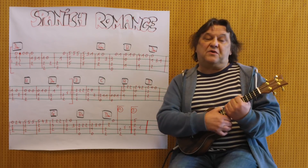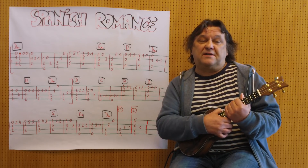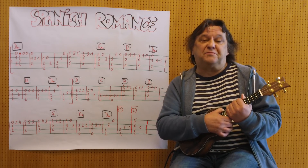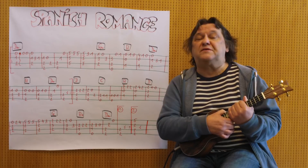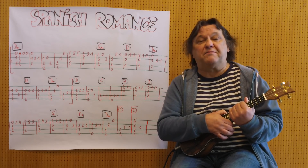Hallo, mein Name ist Helmut, ich komme aus Tirol und ich zeige Ihnen im Video, wie man die spanische Romanze als Instrumentalstück auf einer Ukulele spielen kann. Ich habe nicht die Gitarrenversion übertragen, sondern eine relativ gut spielbare Version für die Ukulele.